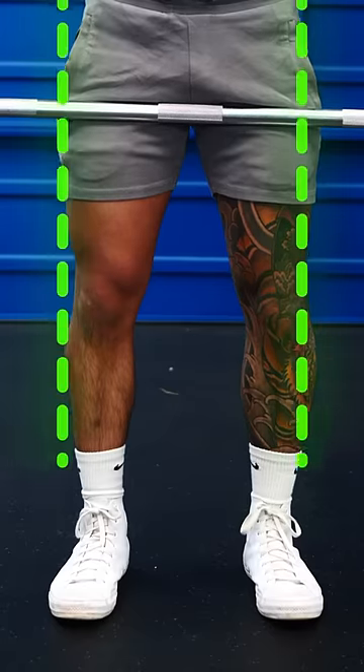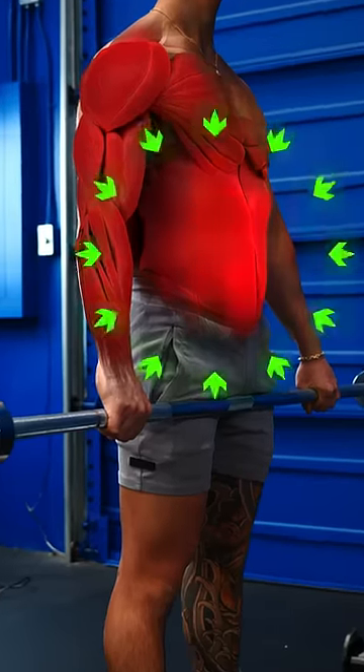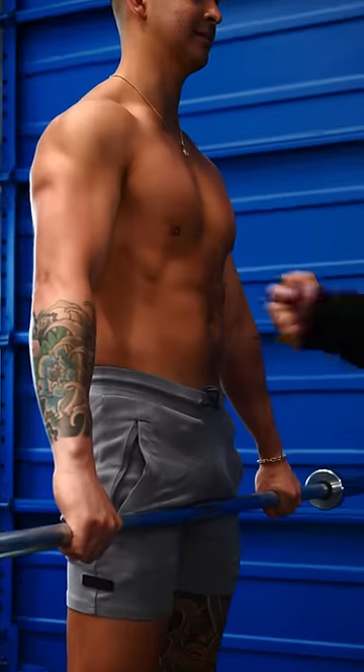Step two, set your feet hip width apart, then stabilize your body by leveling your pelvis and engaging your core as if someone were about to punch your stomach.